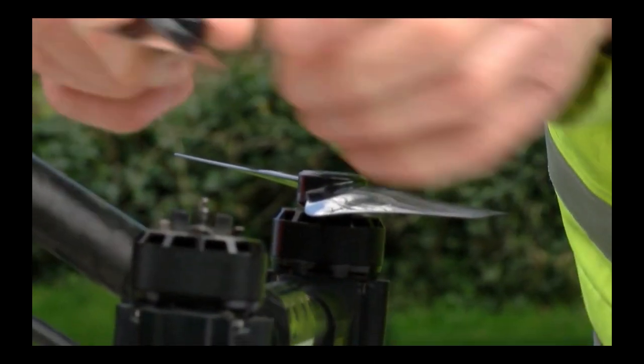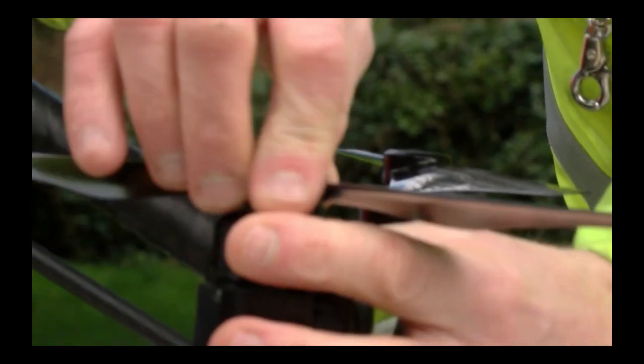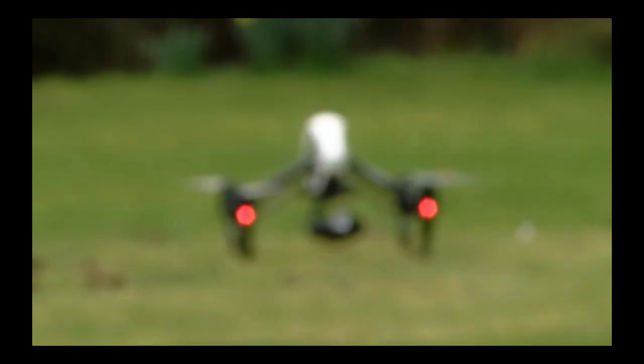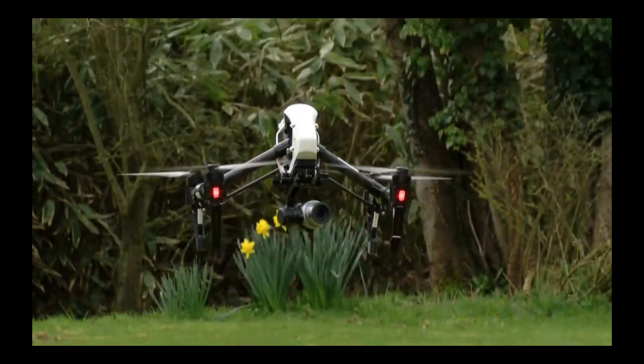When we get to the site, the first thing we do is the normal checks you would do with a drone — make sure they're traffic-controlled and the normal things we have to do anyway. It then takes off and flies the mission.